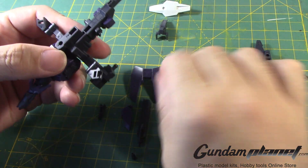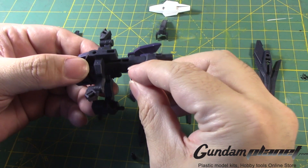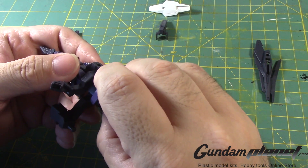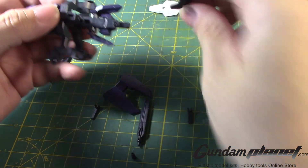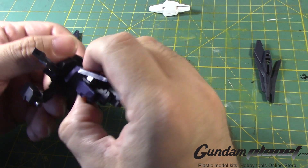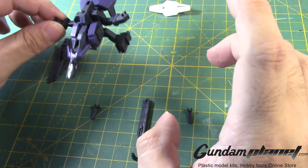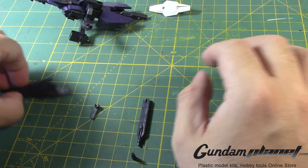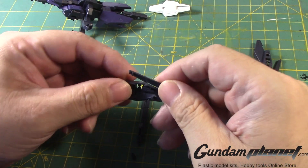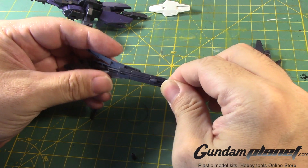Then we take this part — it goes here. This part goes there. And this part — we take this first, put that here, and put this one here. So it looks like that. That completes that part. Put that here. And then this part makes up the other gun. We have the barrel — it just kind of goes like that.